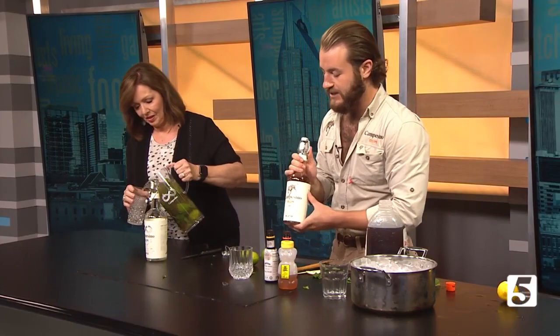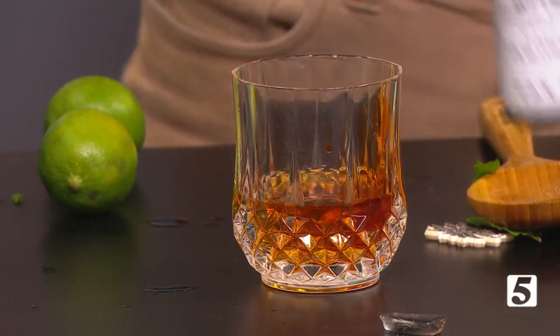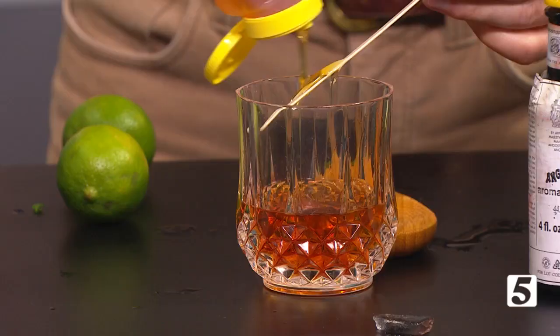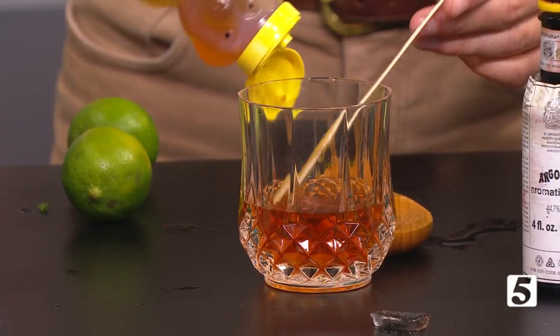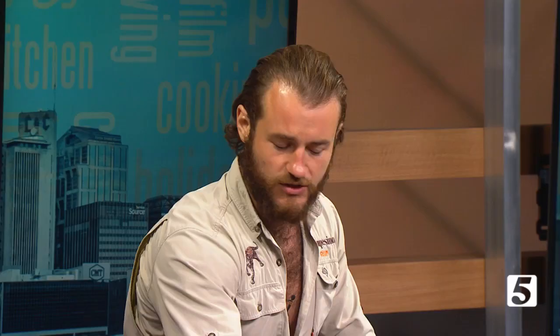Now we're making an old fashioned with rum - a rum old fashioned, a little twist on a classic. Fill the glass about a third of the way with rum, really about two ounces. Next, add two dashes of Angostura bitters and two dashes of orange bitters. What's great about this cocktail is we make it with a little bit of local honey - squirt a little honey down in there as your sweetener. Top it with some ice and spin it for about 30 seconds to get everything emulsified and the honey diluted.